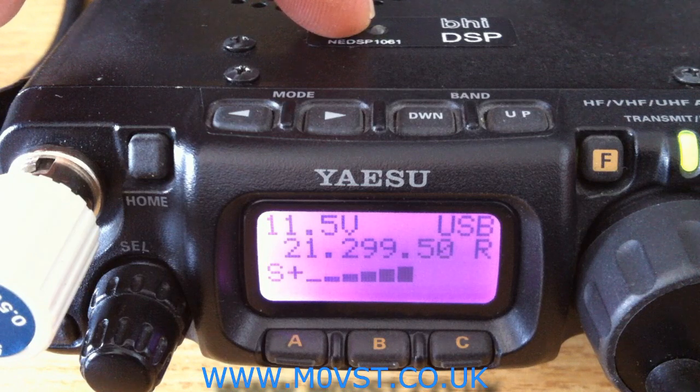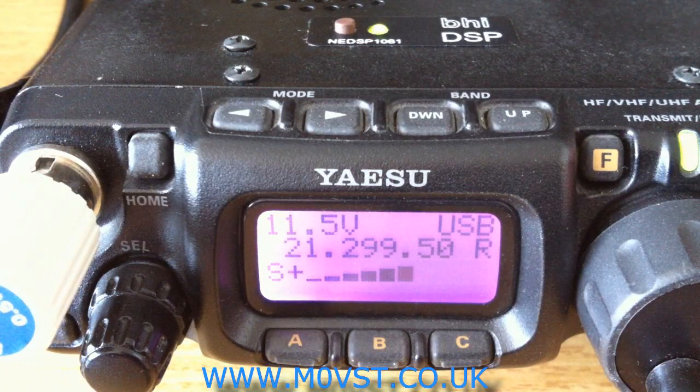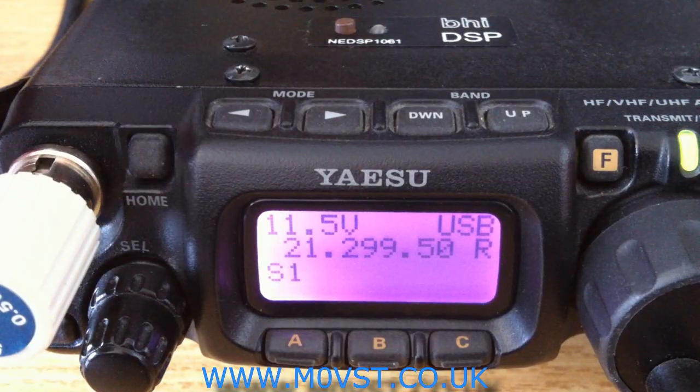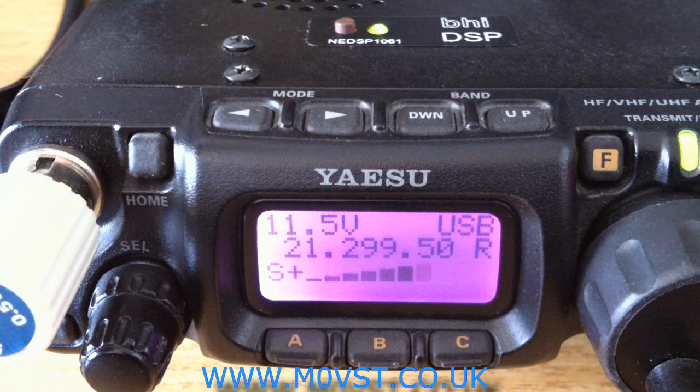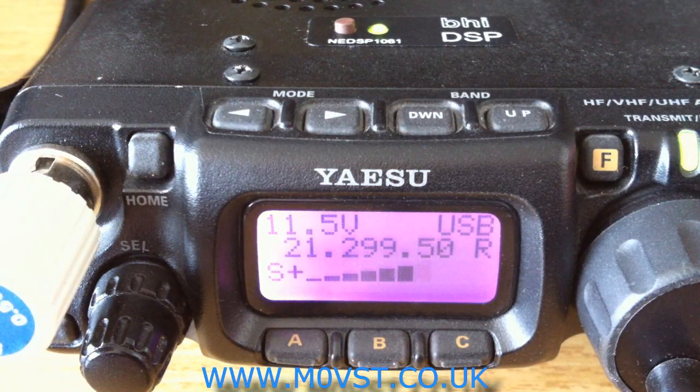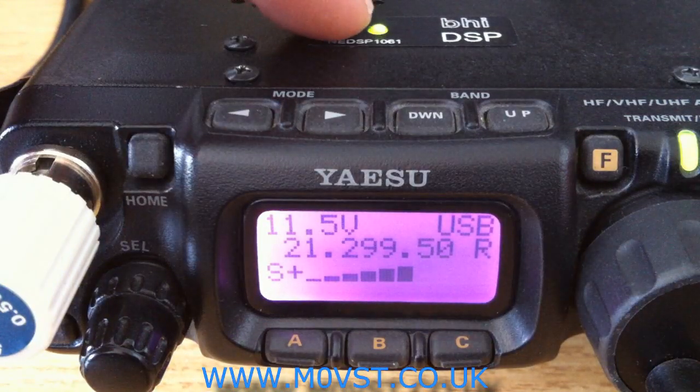We'll turn it up to level 2. Can we turn it off? You can hear him, but there's no point struggling if you've got a BHI unit.